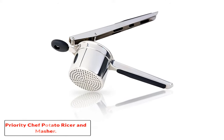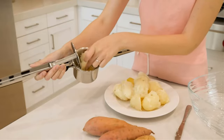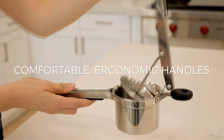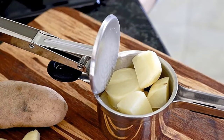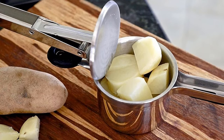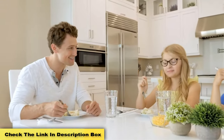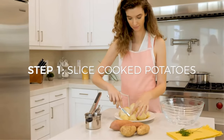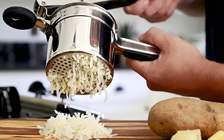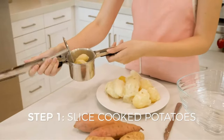Number one: Priority Chef Potato Ricer and Masher. Priority Chef's potato ricer and masher is a little expensive, but this multi-purpose kitchen tool is an excellent addition. You don't have to peel potatoes before mashing — the pulp comes out and the skin stays inside. It's great for rice, vegetables, and fruits, is dishwasher safe, and is one of the heavy-duty products on our list. The ricer element mashes potatoes into small rice-grain-size pieces for a fluffy texture.